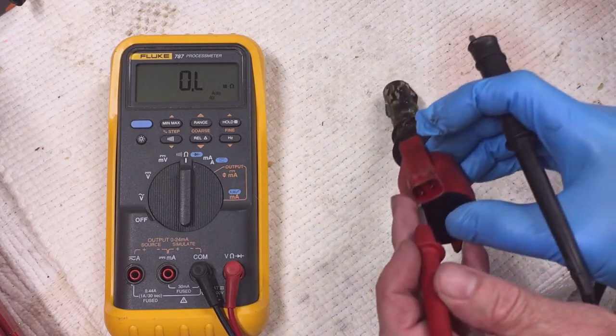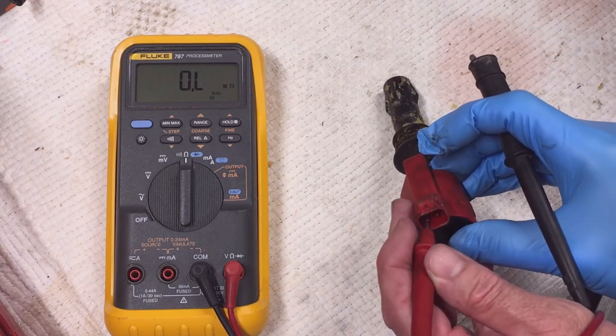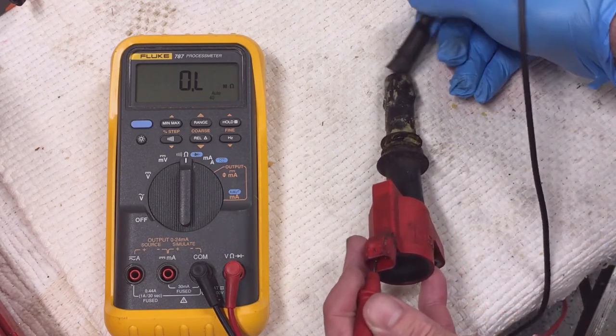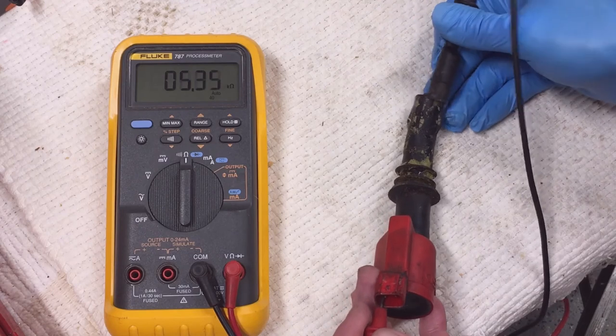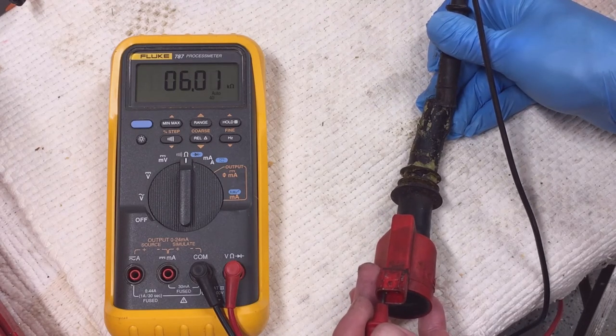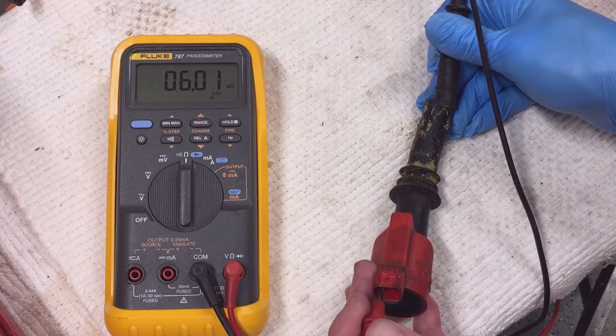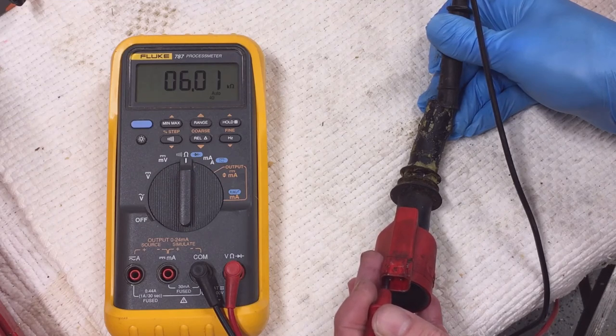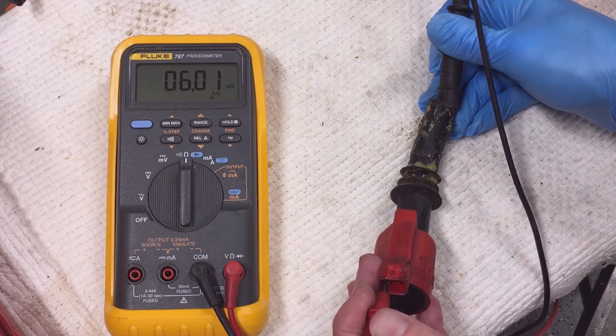To test the secondary circuit, connect one of the pins to the negative terminal and the other one to the secondary terminal, which is your spark plug connector. I got 6,010 ohms. I should have either 5,500 ohms for the OEM style or 5,370 ohms for this MSD coil.